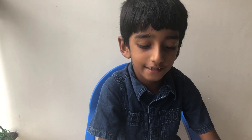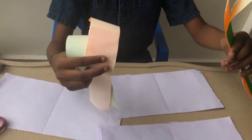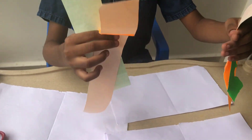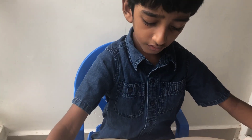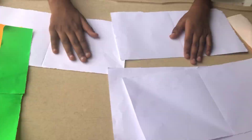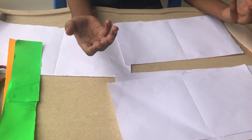Today we are going to make a greeting card for Independence Day. For this greeting card, you need green and orange paper that's long, and 4 pieces of paper. If you don't want 4, you can also use 3.